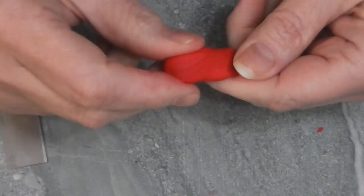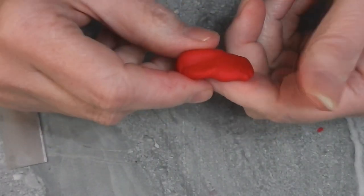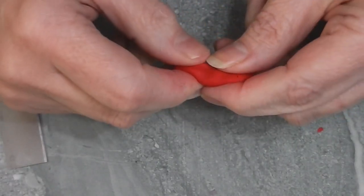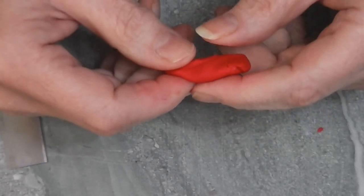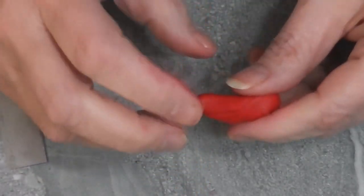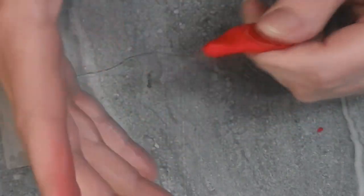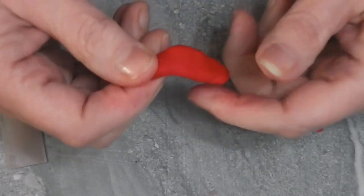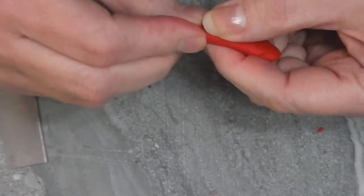We're going to make our teapot out of a nice red clay. This happens to be a combination of equal parts Sculpey 3 in Red Hot Red and Sculpey 3 in Red Pearl. I liked the color of the Red Pearl but I didn't want the pearly look, and the Red Hot Red was just a little too orange, so I've got a nice happy medium here.